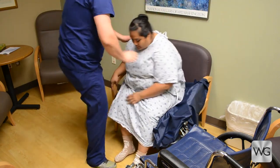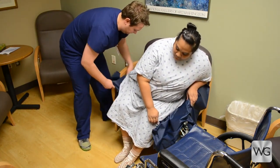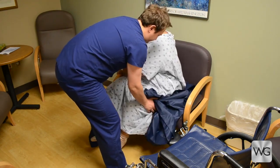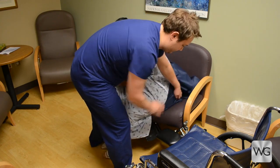The patient is instructed to lean from side to side while the caregiver places a folded slide sheet under the patient's bottom and thighs. The caregiver will assist the patient to scoot forward in the chair and turn her legs to the side, away from the wheelchair.